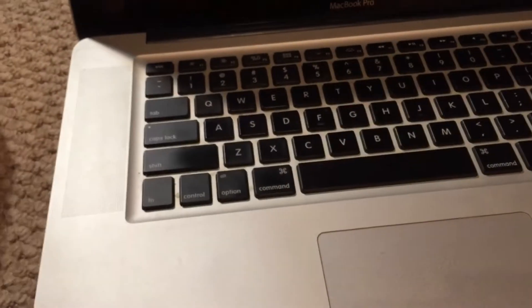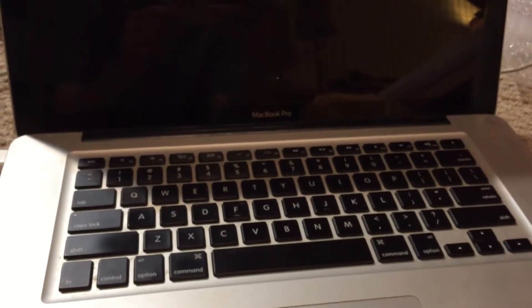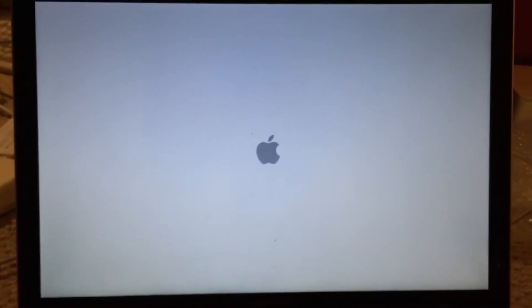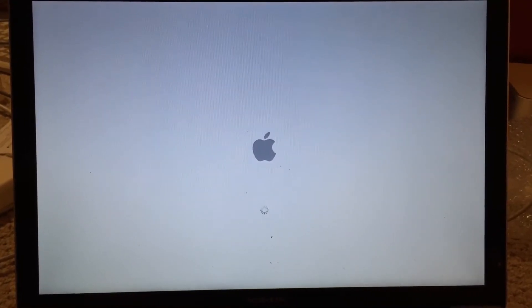So open it, plug in the MagSafe connection. You can see it turns green. Let's go ahead and turn on the system. You can see it fires right up and it is now booting off of that hard disk. Once this finishes booting, I will go ahead and resume the video.